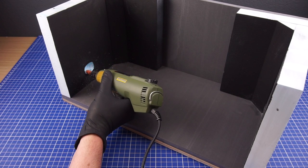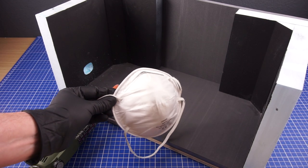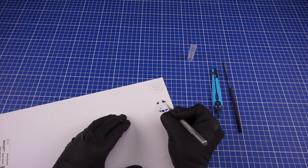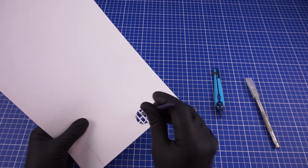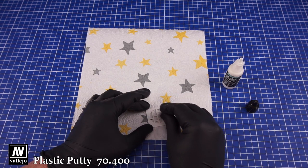To carve an opening for the trap door featured in the wall I've used this Dremel tool. This will generate quite a bit of dust so it's a good idea to wear a dust mask for this step. The hatch covering this opening is then cut out of a thin sheet of styrene. Once done I then sanded it and gave it a bit of texture using some plastic putty.